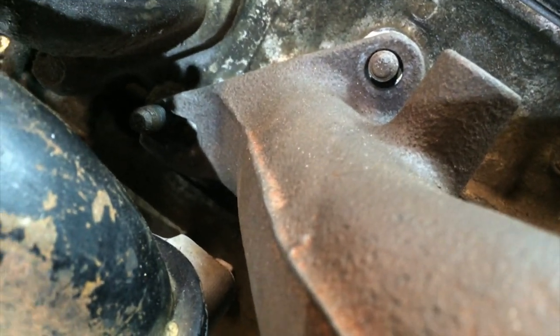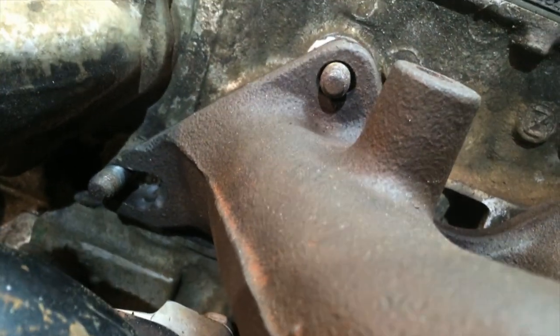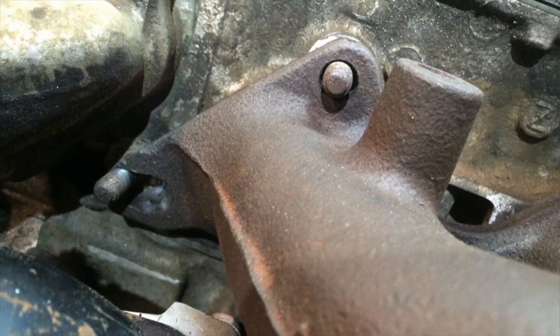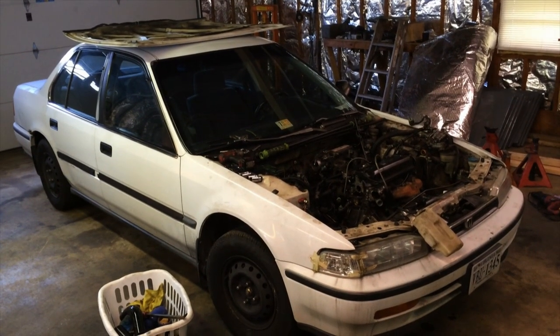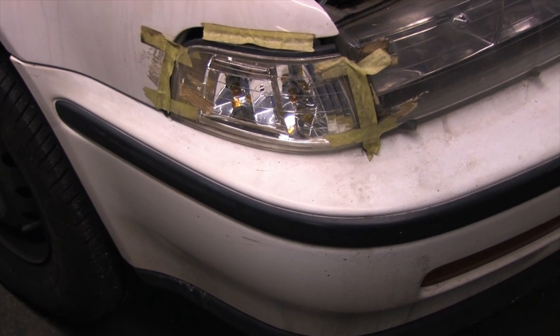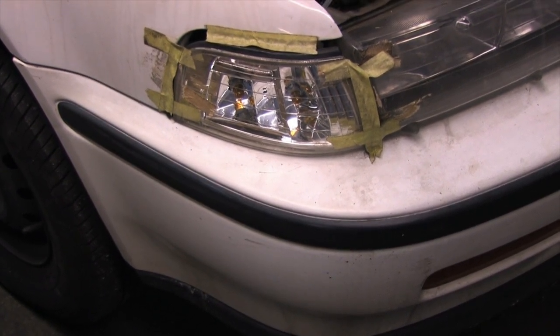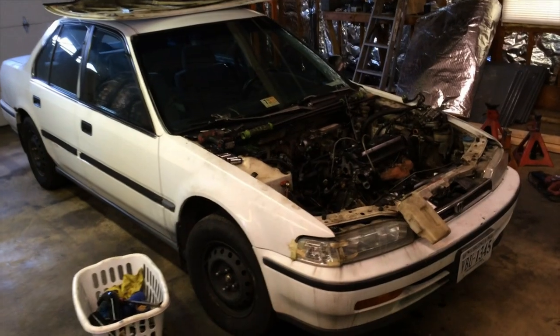You might ask what kind of DSM Chad has. Well, he doesn't. This is Foofy — originally conceived as Project Loose Tooth, but this is Foofy. Foofy is a $300, 1992 Honda Accord DX, base model, manual everything. Four-door sedan with a manual transmission. 250,000-mile stock F22A single overhead cam, 2.2 liter, 125 horsepower engine — at least that's what it was before this happened to it.